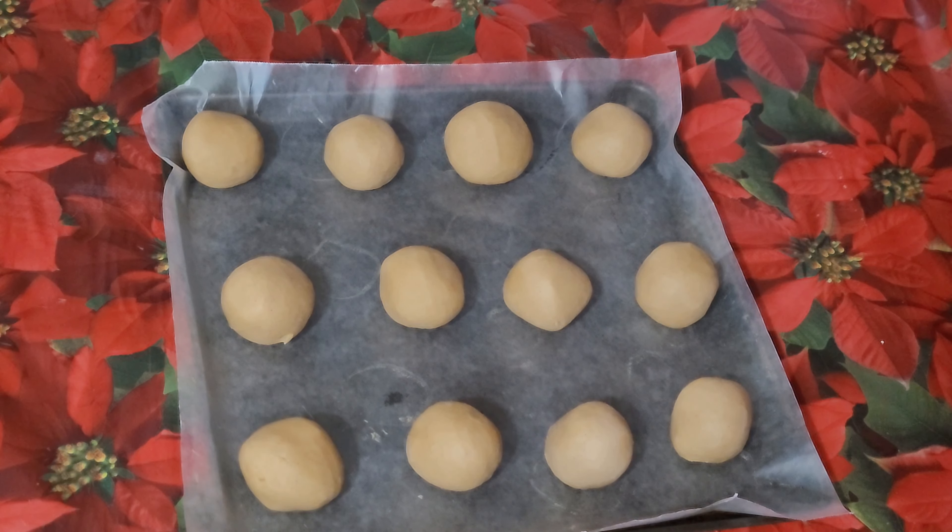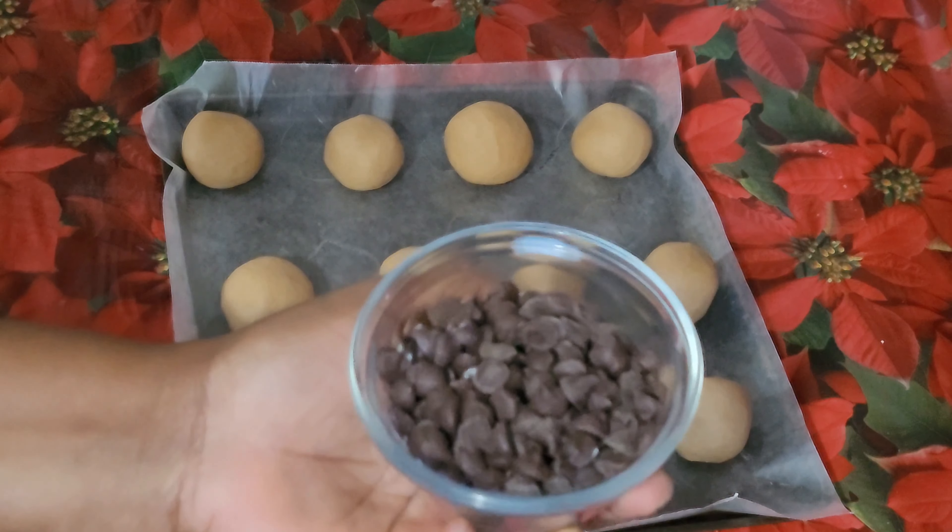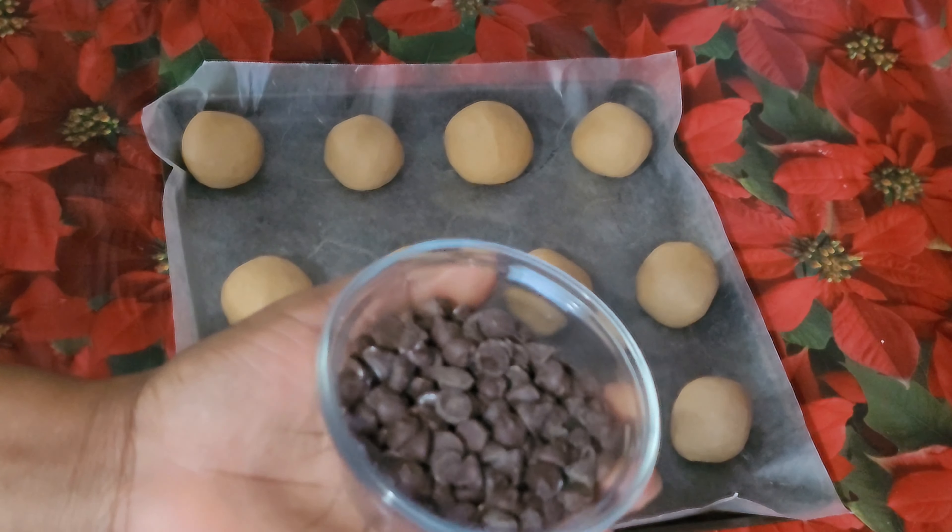It is 30 minutes now and my peanut butter balls are well set. I will therefore put them aside and put the chocolate chips in the microwave for a few seconds to melt.